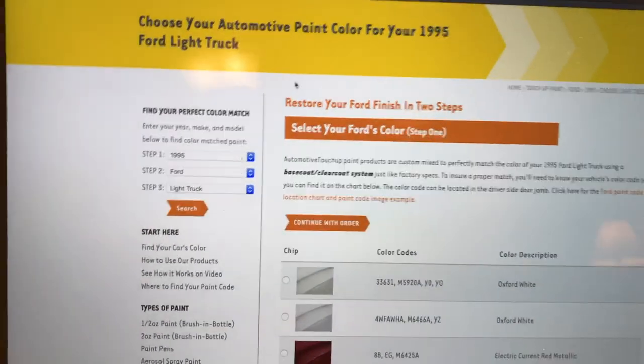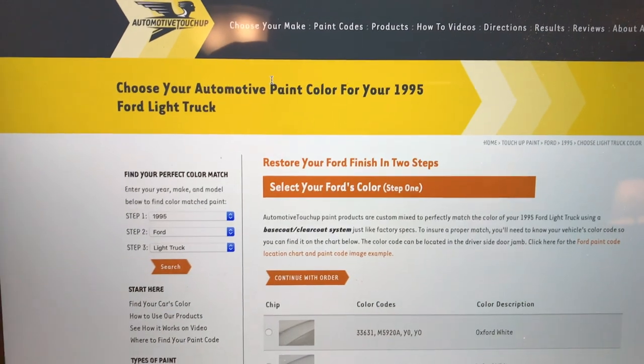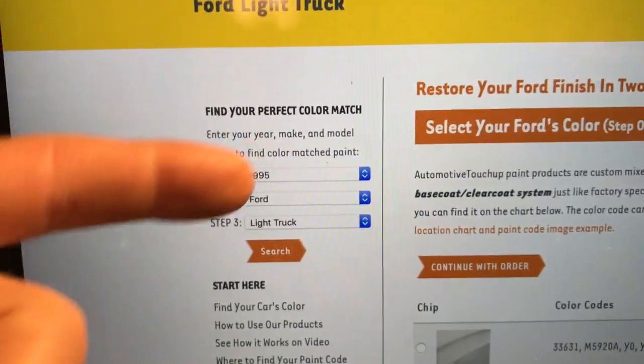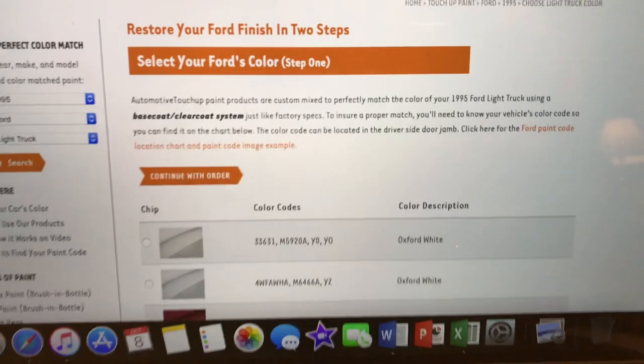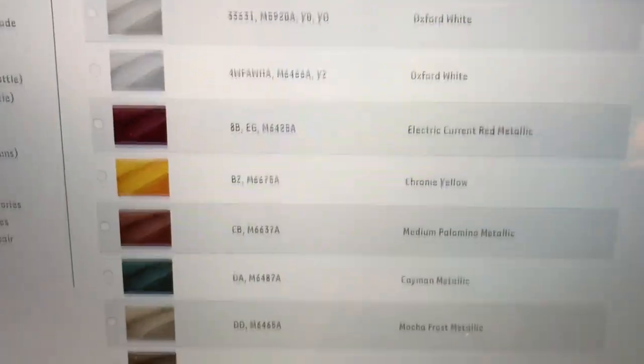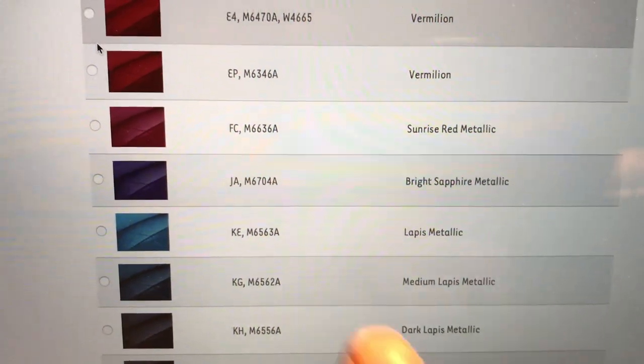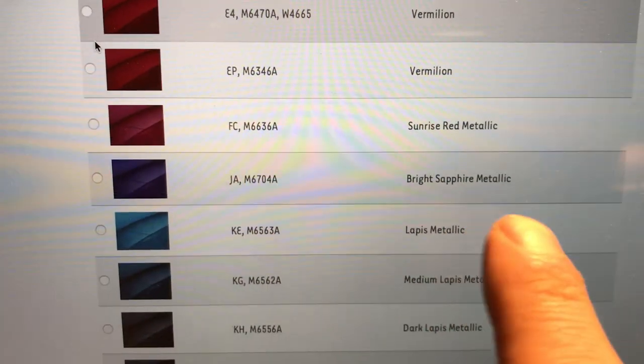I've got it rolled up to a page with my information on it. So you'll just go over here, enter in all your information, and it will present all of the goodies. I just keep scrolling down until I find that beautiful purple color right there — J-A, bright sapphire metallic.